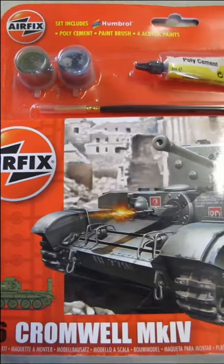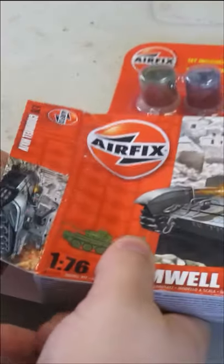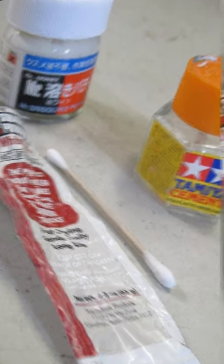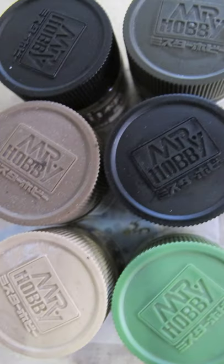Beyond the box, art of a more traditional model only includes the runners, instructions in black and white with a colour guide, water slide decals. Adhesive is mandatory for affixing parts, putty for filling gaps.